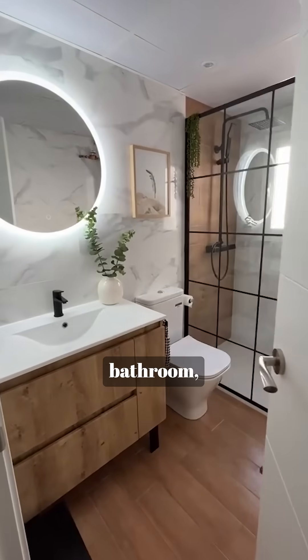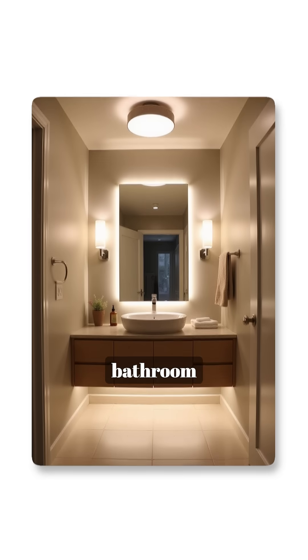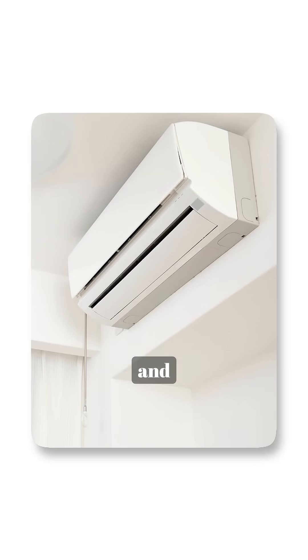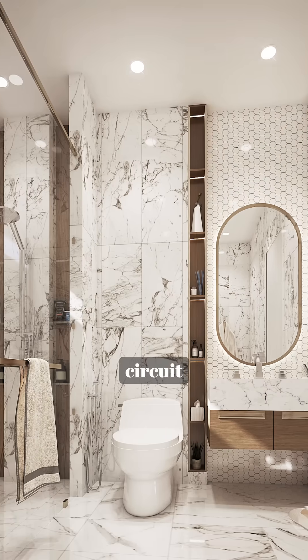Near the entrance to your attached bathroom, plan another switchboard for the bathroom light and geyser. And remember, for heavy equipment like ACs and geysers, always use a separate circuit for safety.